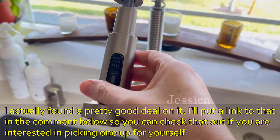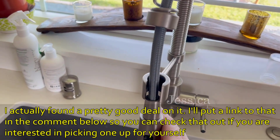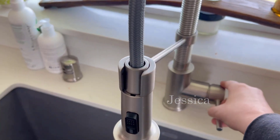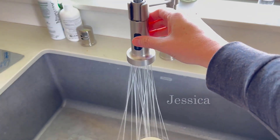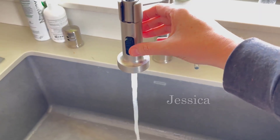It holds up well — we've had this for about two years. As you can see, I can adjust and pull it out. I'm going to turn it on so you can see the spray. It's got a spray mode or a single stream.